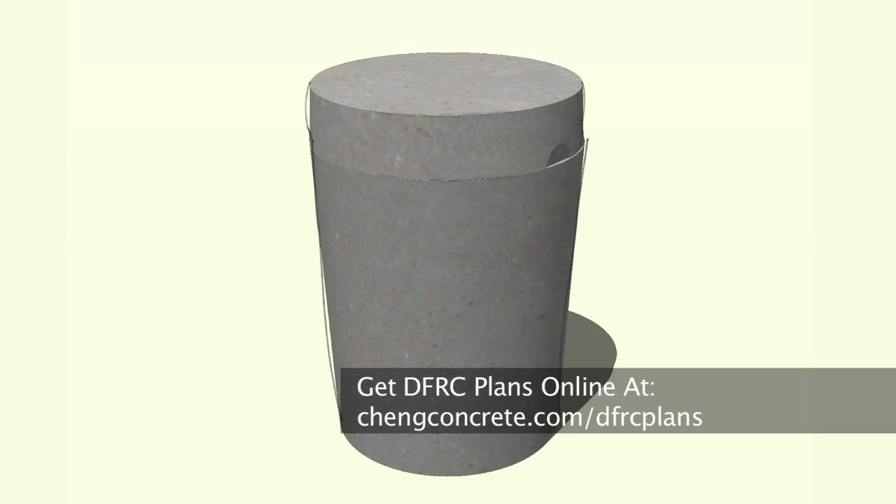The details for this tripod stool are available online. I'm Mike Heidebrink with Cheng Concrete. Thanks for watching.